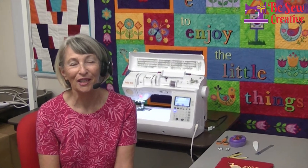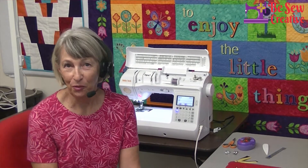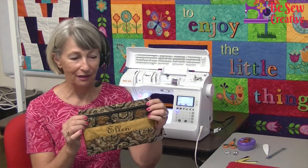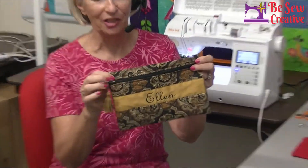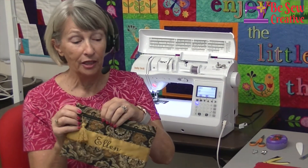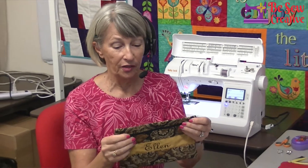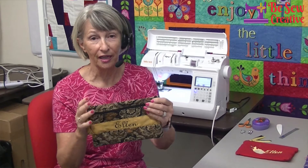Good morning, welcome to Wednesday Workshop. I'm at Be So Creative Studios in Las Cruces, New Mexico. I'm Ellen, and today is part two of a two-part workshop series on making a cute little zippered bag. I call this my Kindle bag because I originally started making them to put a Kindle reader in it. It also fits an iPad mini, but you can make your bag any size you like — just measure your object and give it a little ease, maybe half an inch on either side.